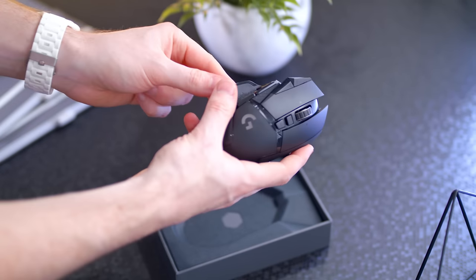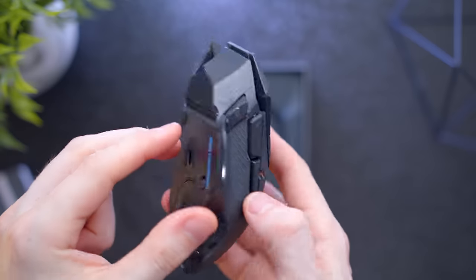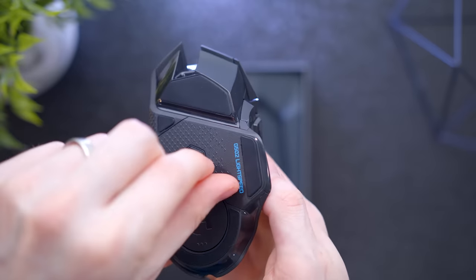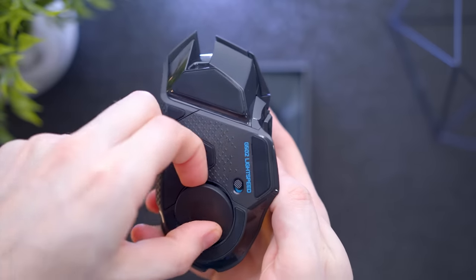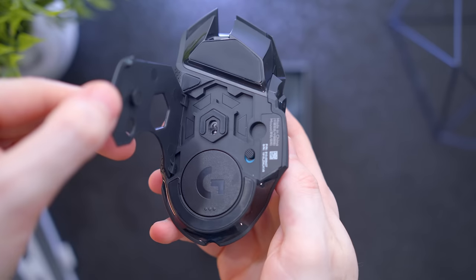Getting this powered on and working is as simple as turning on the power switch on the bottom. You have two options for connectivity, more on that in a second. On the bottom is also a spot for the removable PowerPlay module, and the bottom cover comes off where you can beef it up with those optional weight sets.